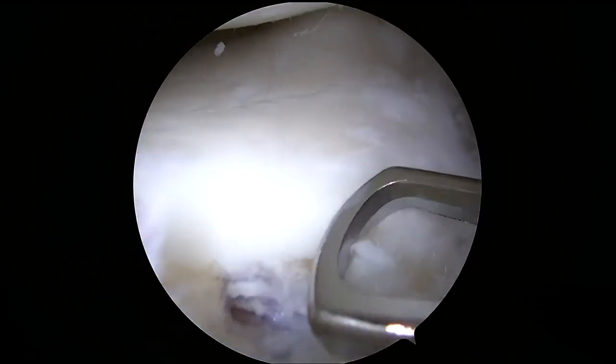Next, a curette and curved shaver are used to decorticate the bone to facilitate better healing of the revision repair.